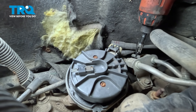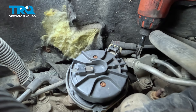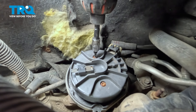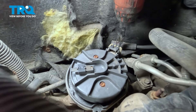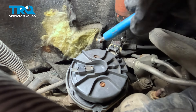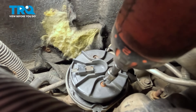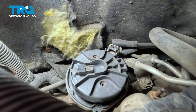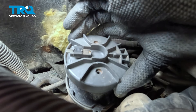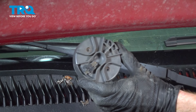With that cap out of the way, we have a clear view of our distributor rotor. Looking at this rotor, we can see that we have two T15 Torx screws holding it in place. Go ahead and remove the pair, then take hold of it and slide it out of place.